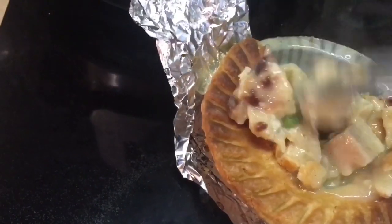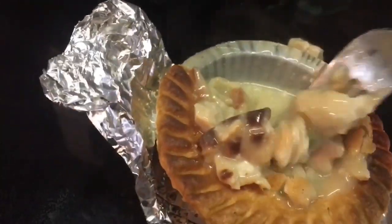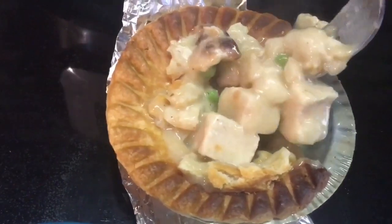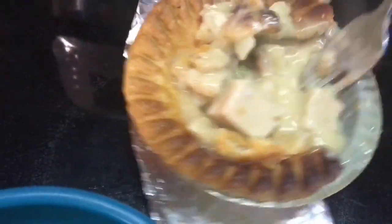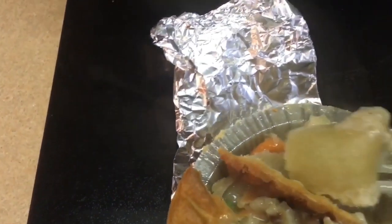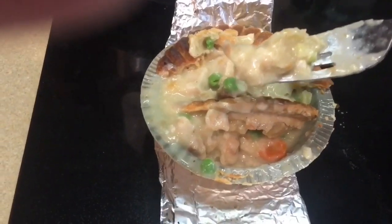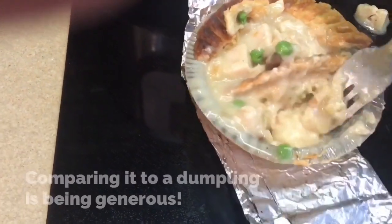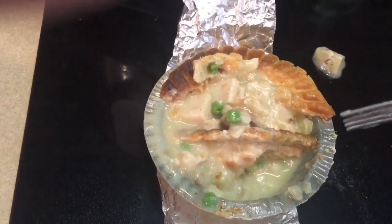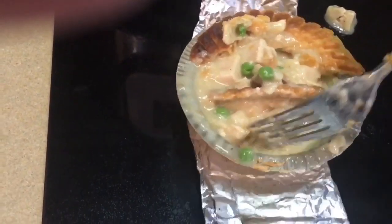The bottom crust is not really crispy. It appears to be done, but it doesn't really feel like a hard bottom crust. Here we can see the bottom crust — it's still somewhat gooey. It has more of a consistency of soft dumplings or something like that. I do believe that it's cooked as far as actual cooking, but it's just not crisp. I'm going to taste it. Yes, the pie is hot — very, very hot — but the bottom crust, as I mentioned, is gooey.